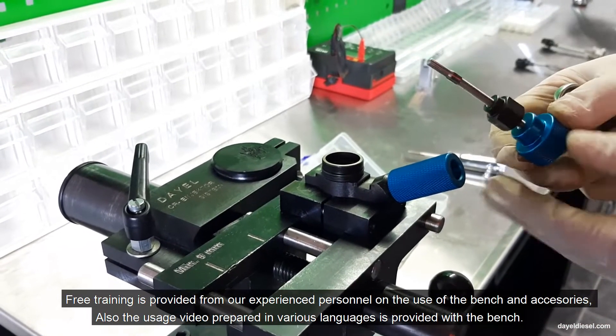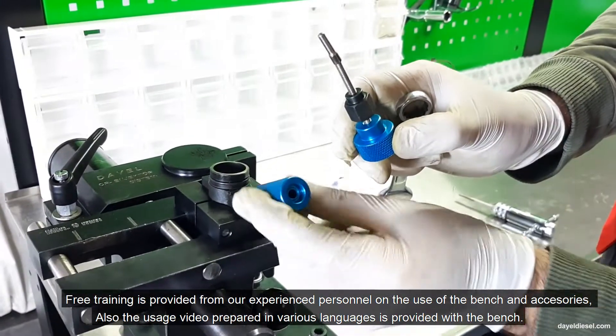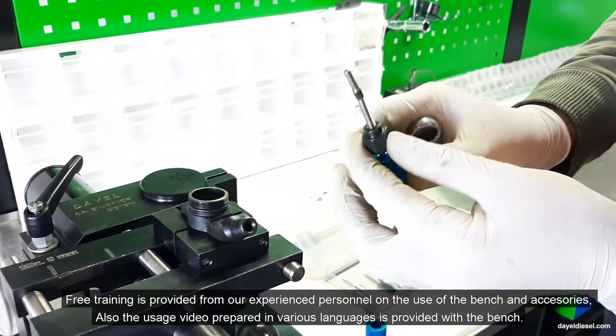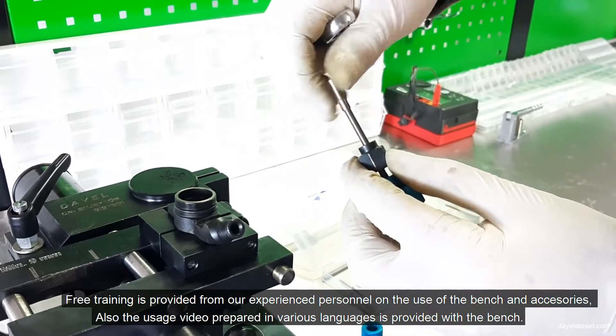Free training is provided from our experienced personnel on the use of the bench and X-series. Also, the usage video prepared in various languages is provided with the bench.